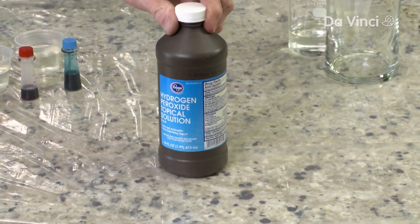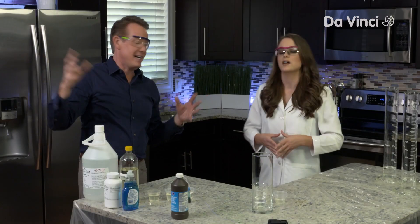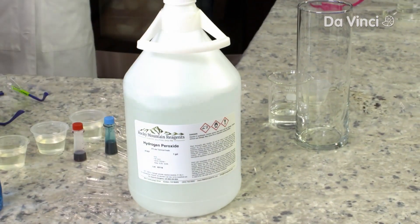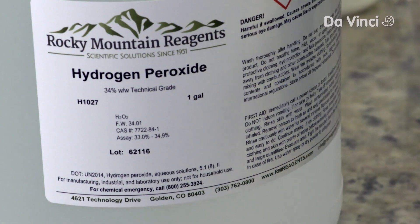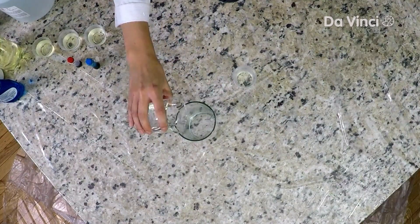When you say hydrogen peroxide, a lot of people think of the stuff that you find in the store. But for competition, you have to have a lot of it. So we have to substitute this for the real deal here. This is the full strength stuff — 30% hydrogen peroxide — and that's what we have here. So let's put this hydrogen peroxide in.